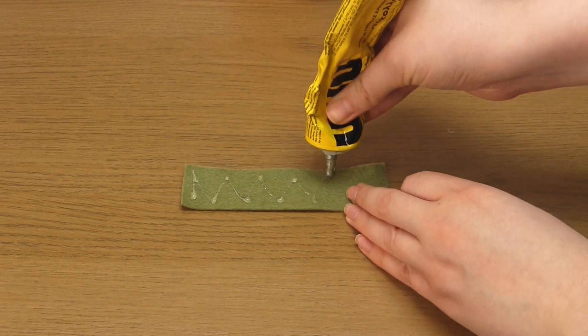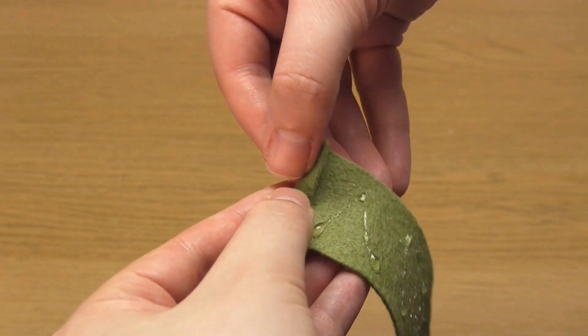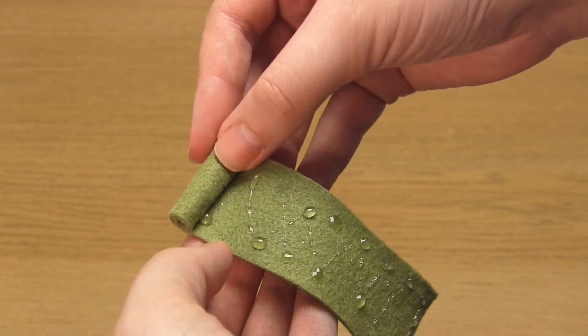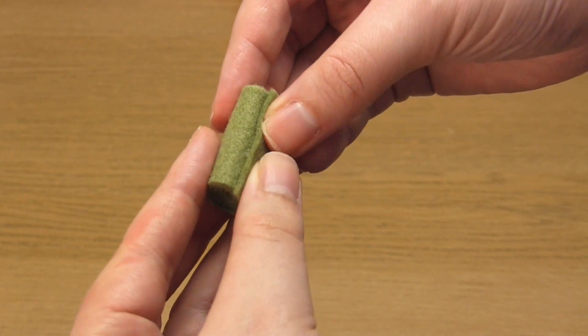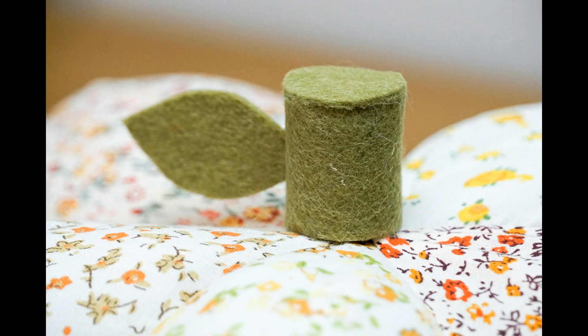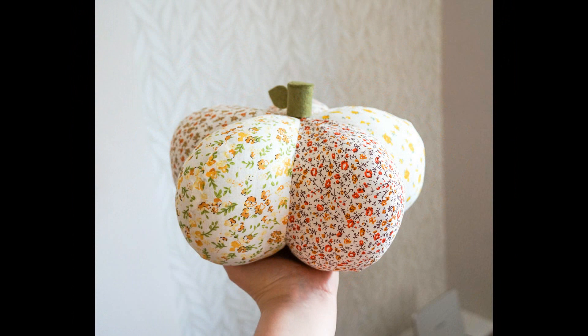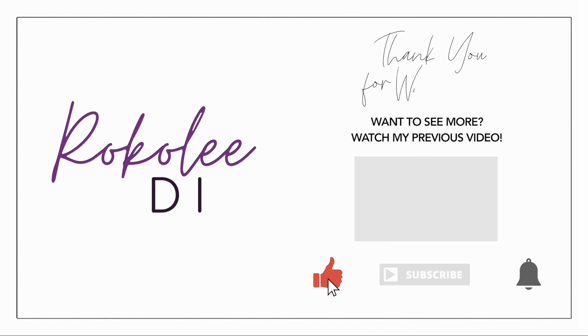To make the stalk, cut out a long rectangle of green felt that's three centimeters wide, add some glue, and roll it up. I also added a circle of felt on top and glued a leaf shape to the side. You can then sew or glue the stalk to the top of the pumpkin to finish. Or if you leave off the stalk altogether, you could just make a fun star shape pillow instead. And that's the pillow complete — I really hope you enjoyed this project, thank you very much for watching.